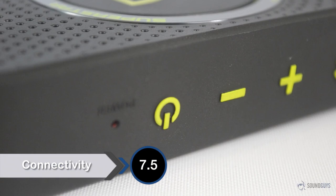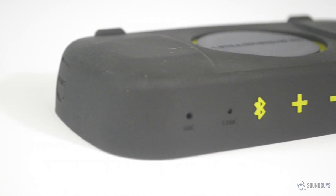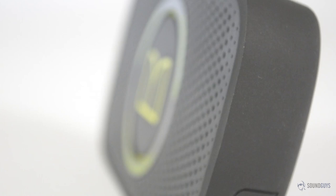Getting connected is a snap. Turning it on for the first time should cause the Superstar to enter pairing mode, but in case it doesn't, just hold down the Bluetooth icon to start pairing and pair from the device of your choice. If you'd rather plug in, you can do that too via the 3.5mm line-in jack. Bluetooth range is the usual 30 feet and during testing we were able to move around pretty freely without running into any dropouts or encountering any stuttering.